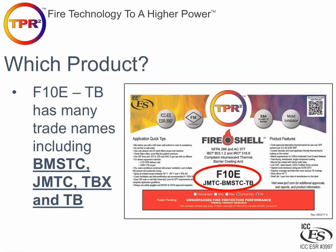F10E has many trade names which are included on the label. Our in-house name is F10E, and it will also go by JMTC, BMSTC, TB, and a few other private label names like Blazelock and various others. But if it comes from us and it is a TPR2 product thermal barrier coating over spray foam, it is always the same product — F10E. That is also explained in our ESR report.